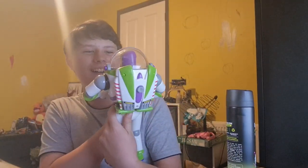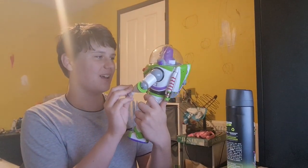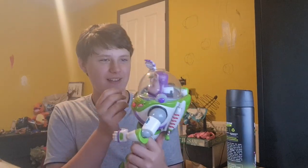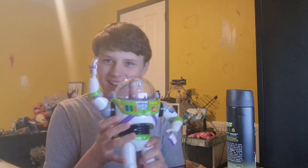Oh nah, nah. Come on guys! Oh yes! It's karate chop action, isn't it? Karate chop action guys. That's actually sick, I like that a lot.